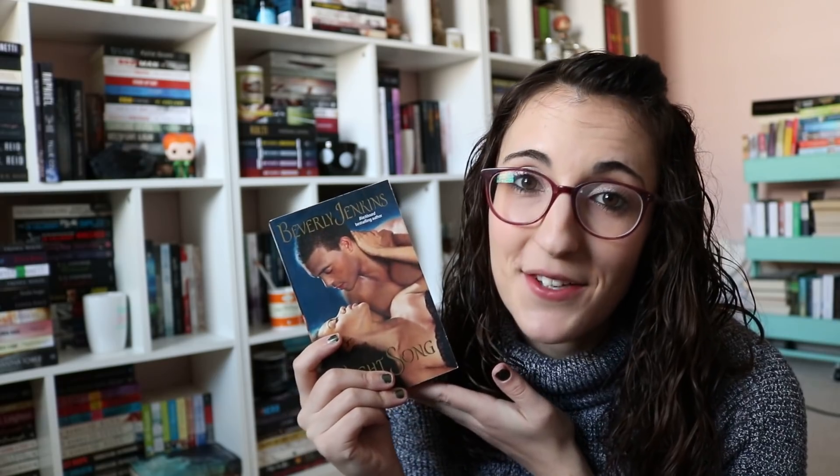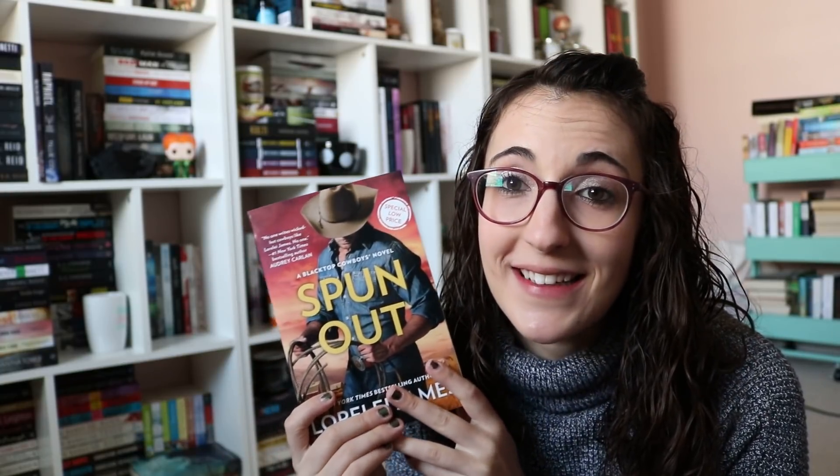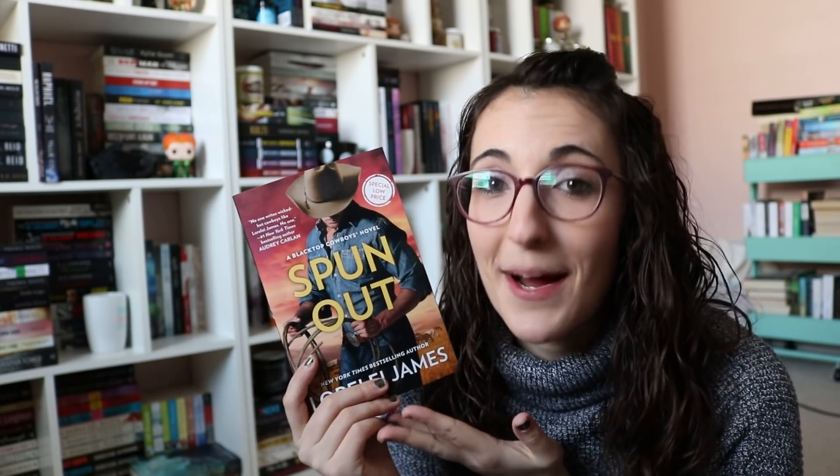Then from Half Price Books I bought Night Song by Beverly Jenkins. This is one of those floppy mass markets, which I love. I don't know anything about it but it's historical, and Beverly Jenkins is a really well-known Black historical romance author who's really paved the way for Black romance authors. I really want to read some of her books. Then from Berkeley I was sent Spun Out by Lorelai James. I love Lorelai James. The female character was in the military, and she has to take care of a five-year-old whose dad she falls in love with. I'm assuming it takes place on a farm because he looks like a cowboy, so I'm excited.